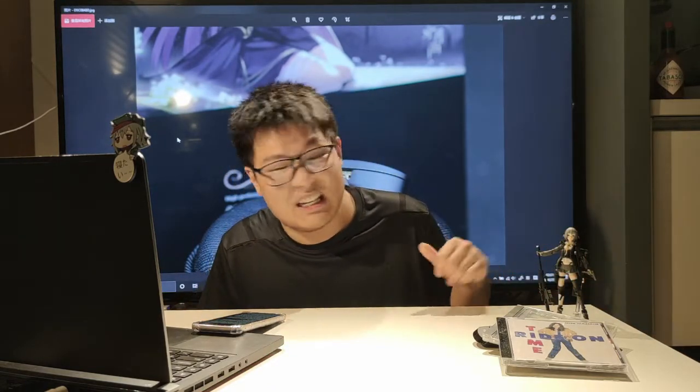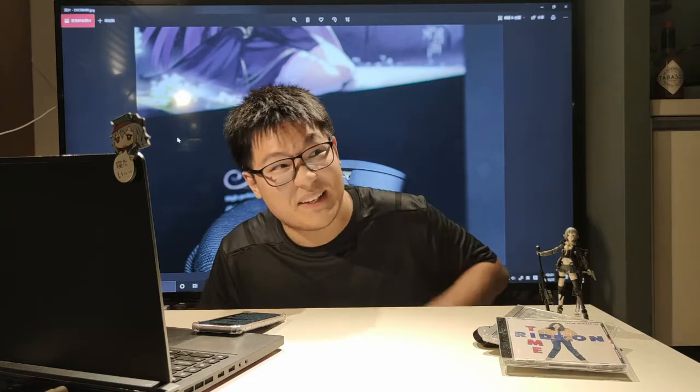I do apologize for not having video footage for this one and the next one, because I was told not to take pictures and videos.